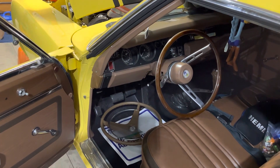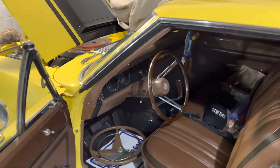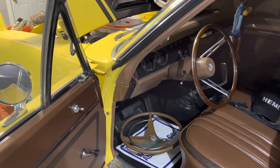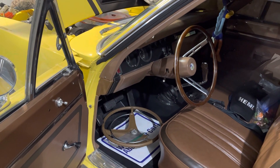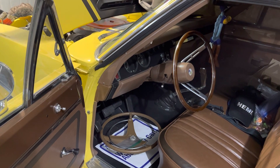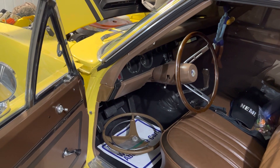Hey everyone, Ian here at Mannerscheid Media. Today we're going to change this steering wheel. I know some of you out there are wondering why I would ever change from the upgraded optional wheel to the standard wheel that's sitting on the floor down there.